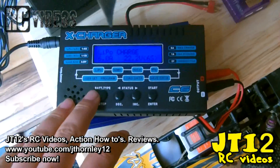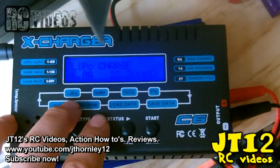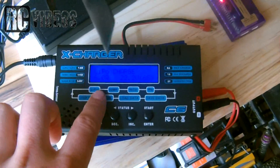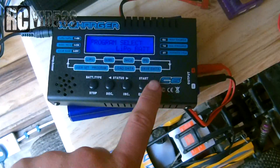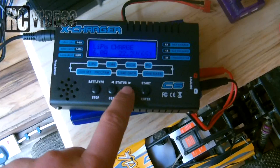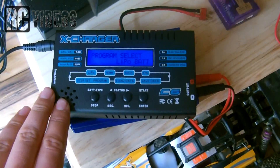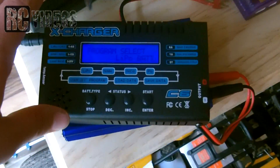Now it's plugged in - you can see it's very simple, exactly the same as the IMAX B6 but cheaper. We've got the backlit LCD screen and we just select LiPo balance.